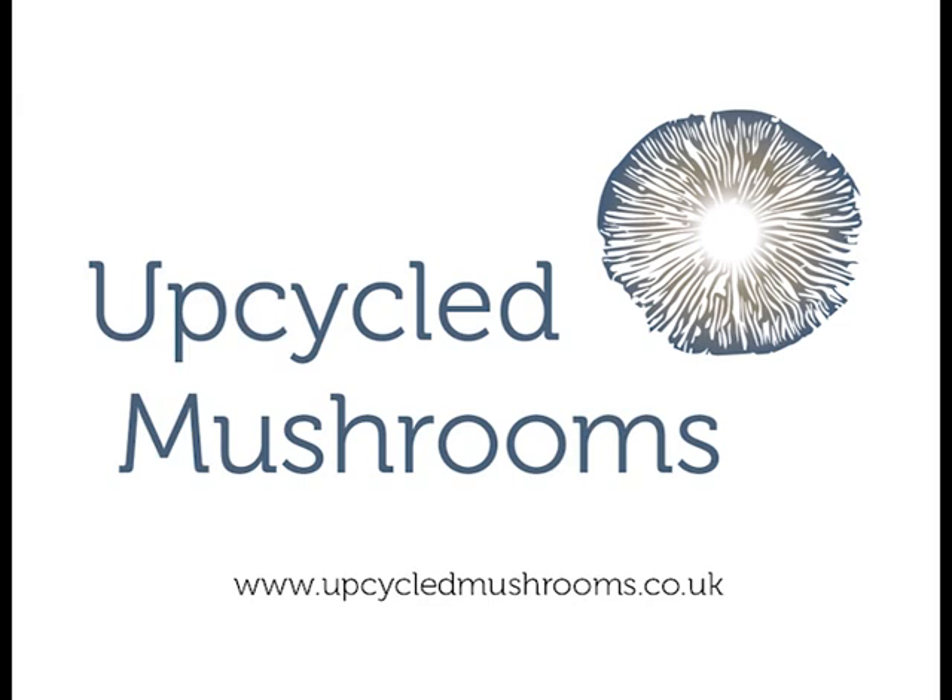Hi, thanks for purchasing an Upcycled Mushrooms grain spawn bag. In this video I'm going to show you just how easy it is to inoculate your grain bag and use it to grow a wide variety of different mushrooms.